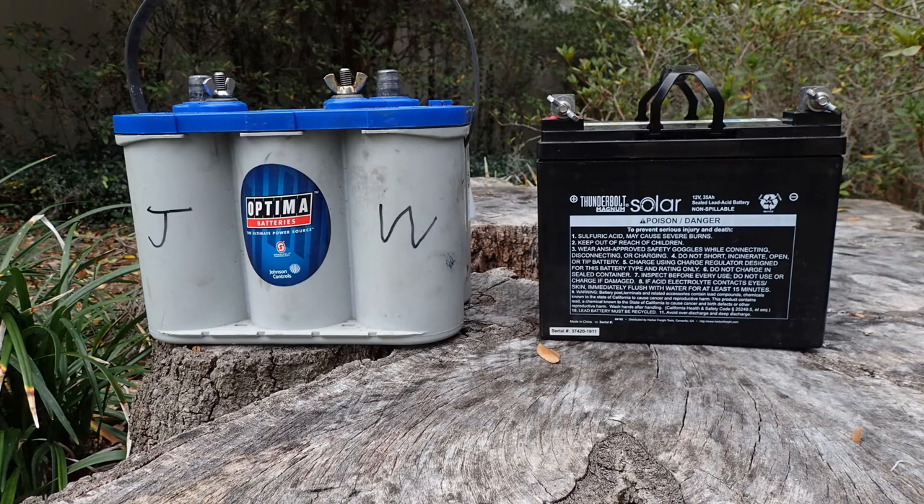Here are the two batteries I use. If I'm doing a short trip on a small lake and I'll be gone for half a day, I use the battery on the right, which is a 35-amp-hour battery I picked up at Harbor Freight.